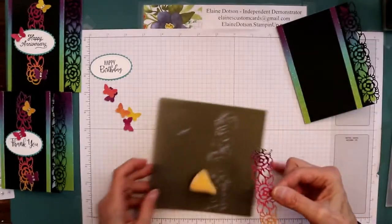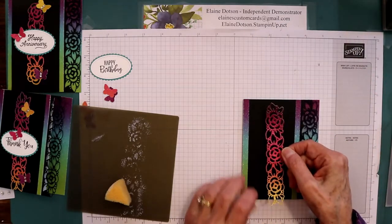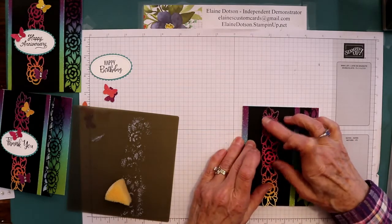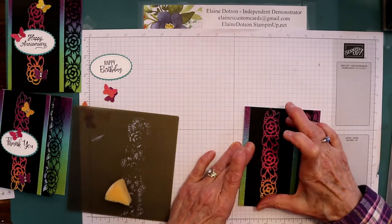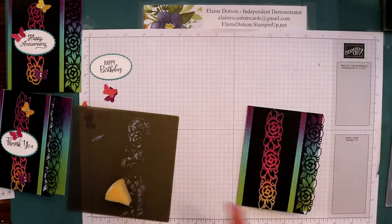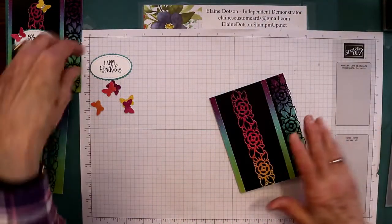Turn it over and I'm just going to put this right on the front, right down the center, best you can get it. I know there might be a little bit of glue right in there, but perfection is a little hard to get, especially when your fingers don't work.